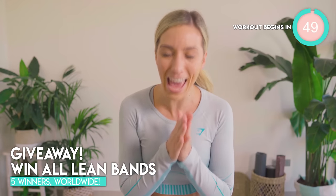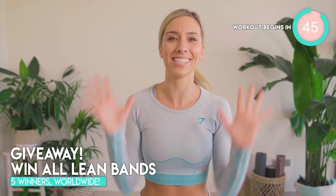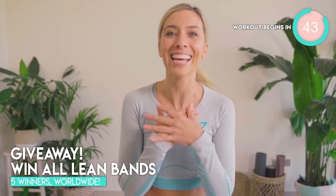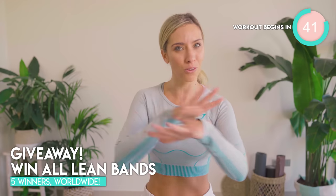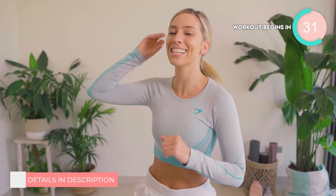We've also got an epic giveaway going on as part of the Lily Sabri Linda Sun seven-day challenge, which is going on right now, and you could win the full range of my bands — yes, the full freaking range. Check out the description box for how to get involved. Basically all you've got to do is follow me on Instagram and YouTube, follow Linda on Instagram and YouTube, and then you've pretty much entered.